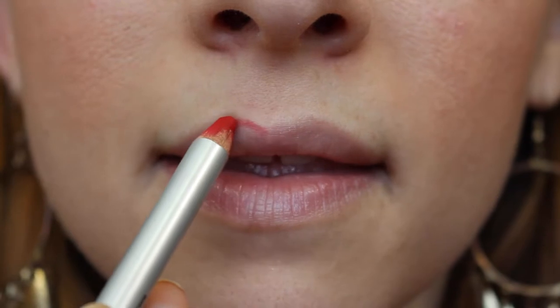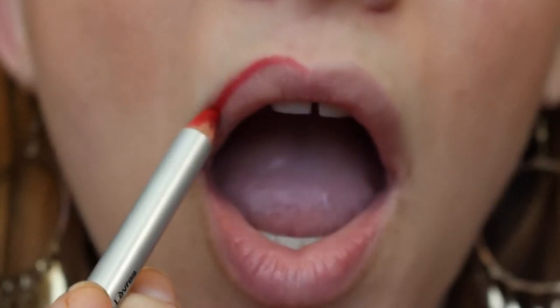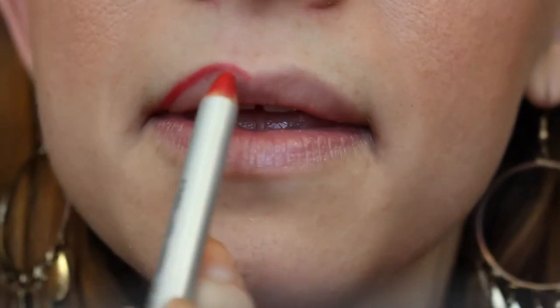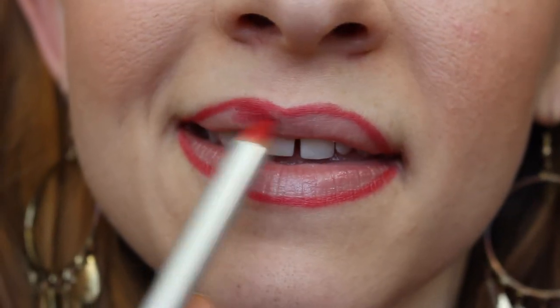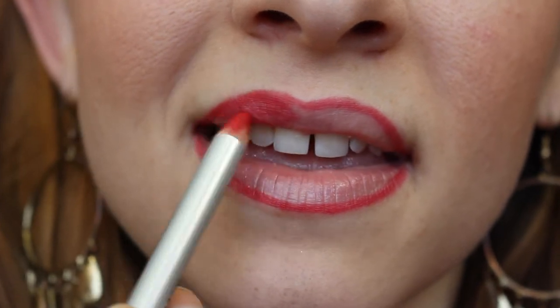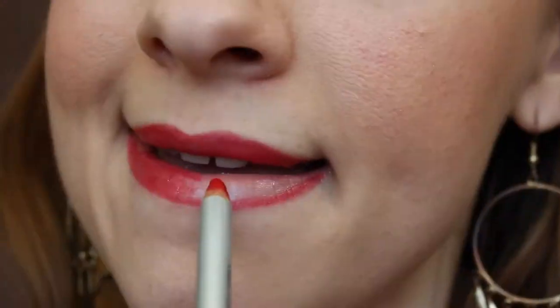Now for the lips. First we're going to line with a red lip liner — outline the top and the bottom, just taking your time to get a precise line. Then we're going to fill that in, which will help the longevity of your lipstick. That way if your lipstick wears off, your liner will be there to make sure it doesn't look too weird.